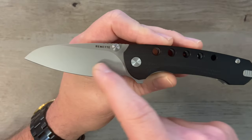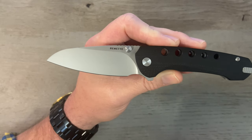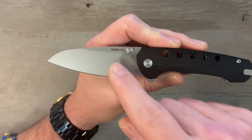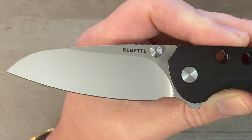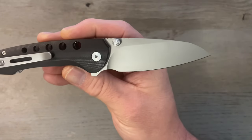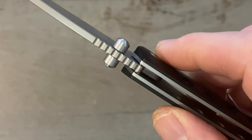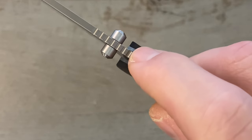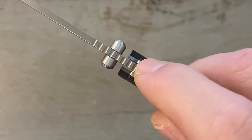The blade is kind of a modified or rounded-belly sheep's foot. Blade steel is 14C28N with a sandblasted or bead-blast finish, full flat grind, super thin behind the edge. On the flat you can see 'Remet' etched on there, nothing on the other side — so not a lot of billboarding. We've got a little bit of jimping on the back of the spine.